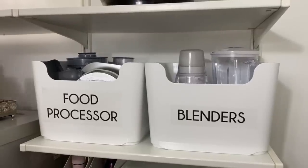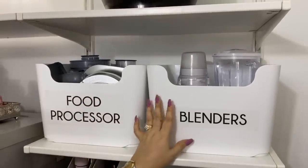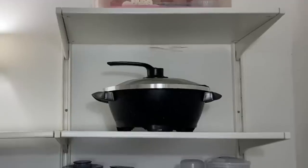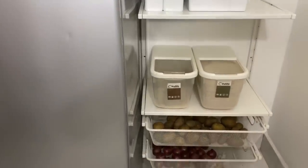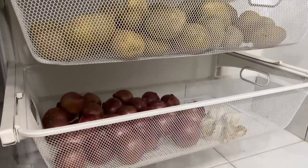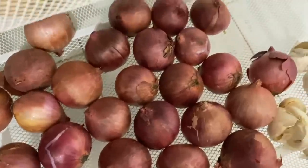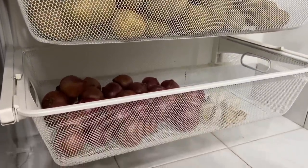Above that are two Plugis baskets from IKEA, which hold my food processor and my blenders. On top is an instant pot, which I use but not too frequently. Below that are two mesh drawers — these are practical and also allow for ventilation of onions and potatoes. These basket drawers are large enough to hold a whole sack of onions and potatoes each. I do buy in bulk when I want to prep curry pastes and such.